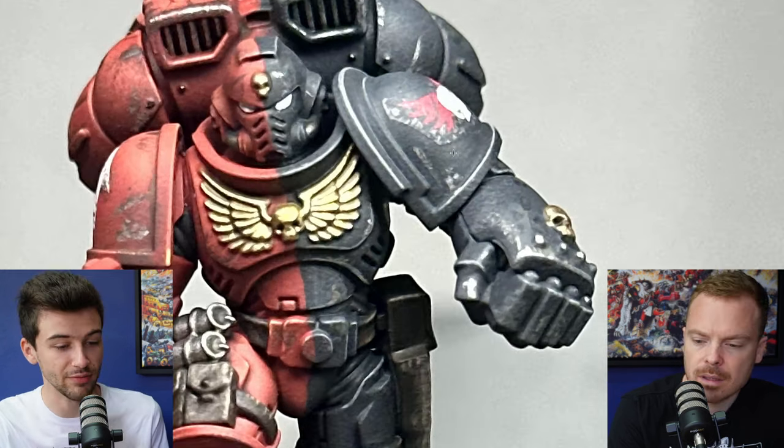One final point regarding transfers — MicroSol and MicroSet are two scale modelling products that are really popular with Warhammer for applying transfers. Have a look on YouTube for some tutorials on how to use those. I think that would really help you eliminate the visibility of all this backing material. Failing that, just some matte varnish or satin varnish applied either with brush or airbrush will help make the clear backing material vanish and blend in, because things like this break the immersion when you're looking at a miniature.